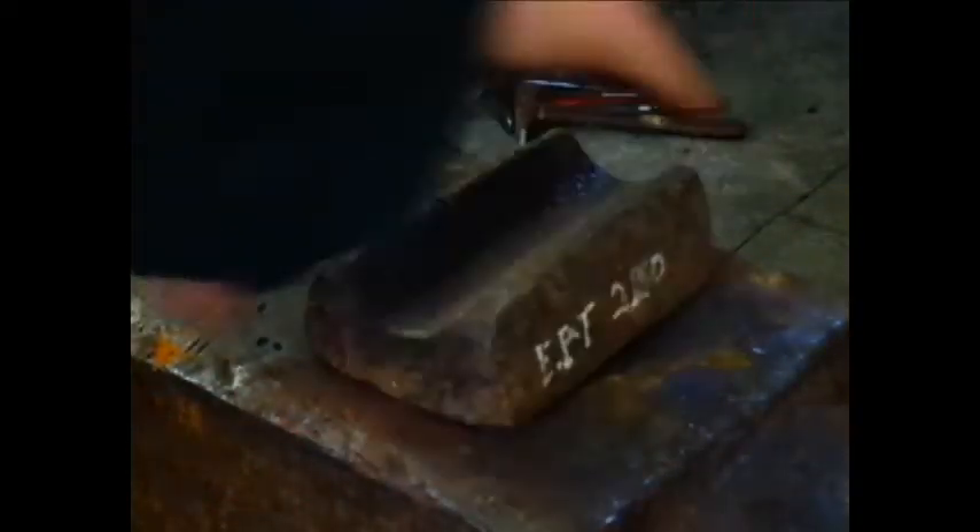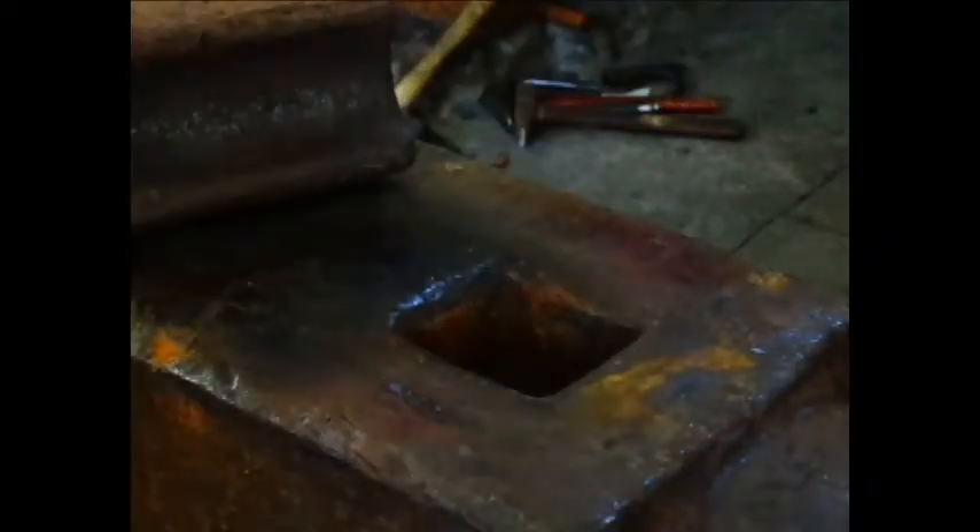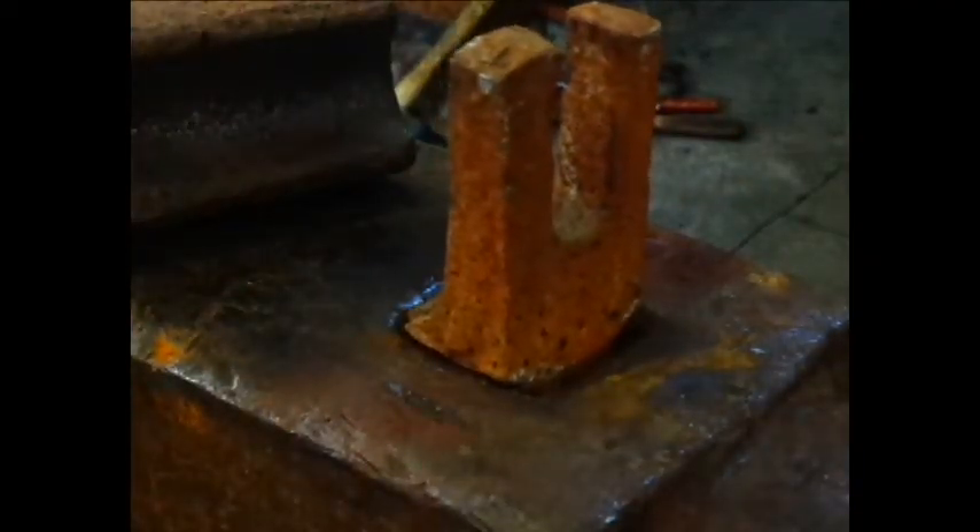Towards the back of the anvil you will see a square hole. This is the hardy hole, and is used to add tooling to your anvil — things like bottom swages, bottom fullers, bending forks, jigs, and everything in between. It is square to stop your tools from rotating.